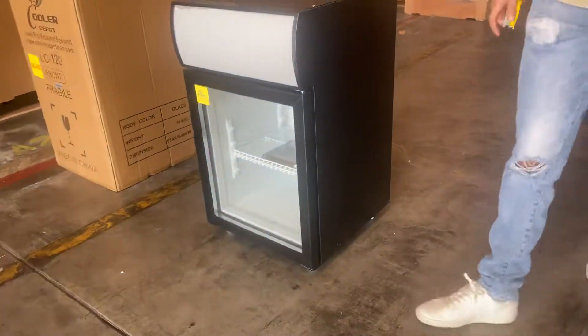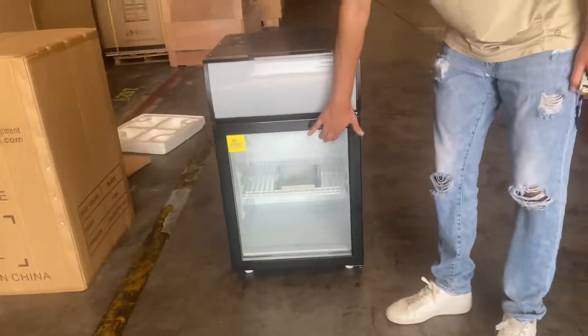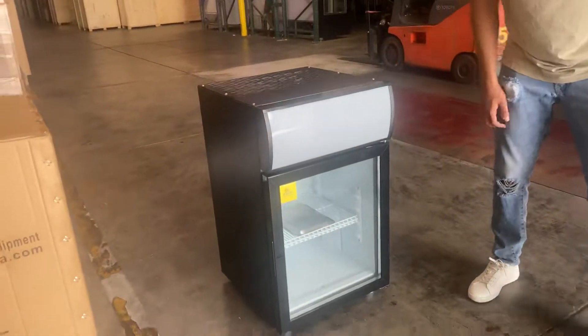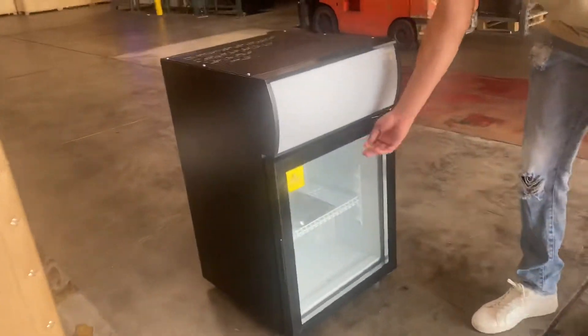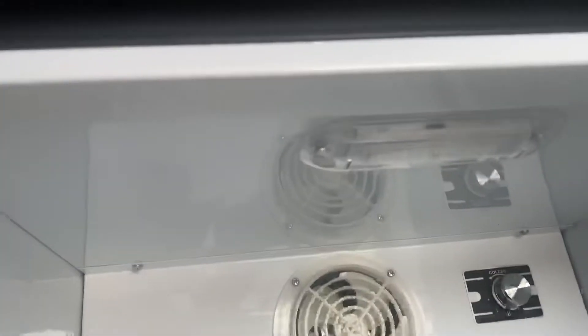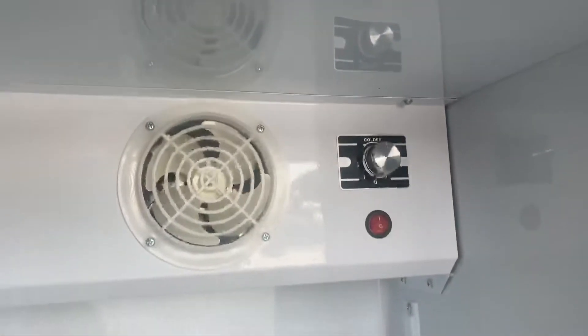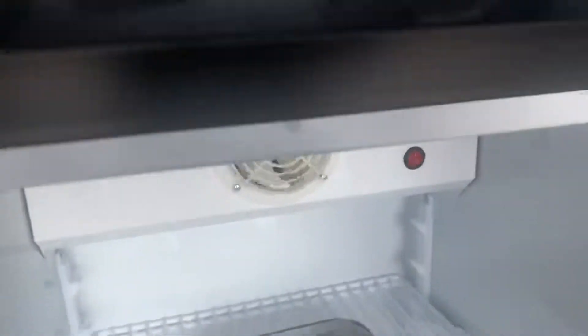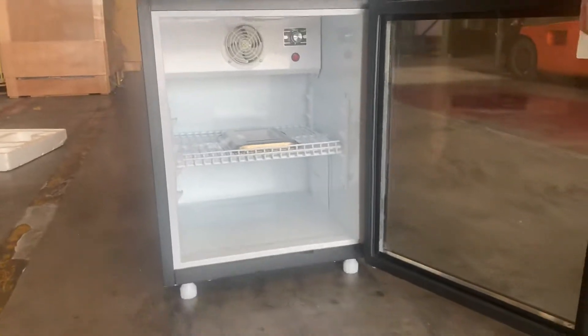As I mentioned, it is countertop. We have a glass door on the front, and we have a lighting banner on the front as well. LED lighting is located on the inside. We're going to go ahead and open up this door so we can show you the inside, where you can locate the LED lighting, your temperature control, and also the power switch for the lighting.